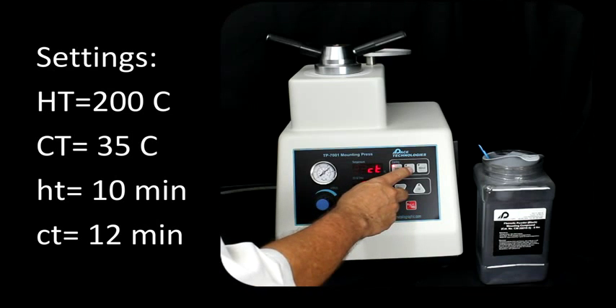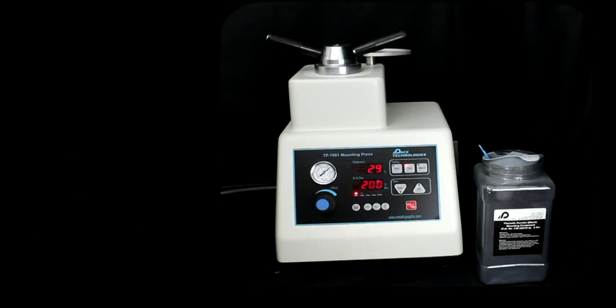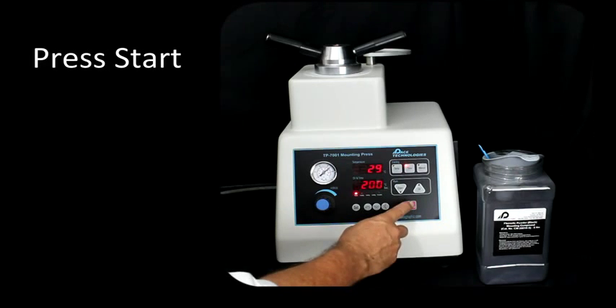The cooling time, if we press time here — let's go ahead and do that — will be 12 minutes. So we're all set to go. Just hit the start button.